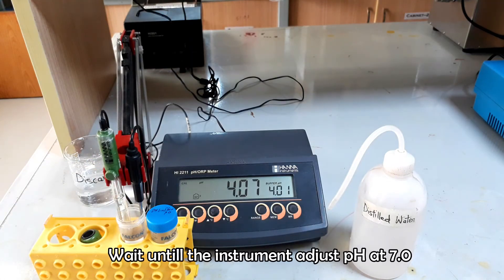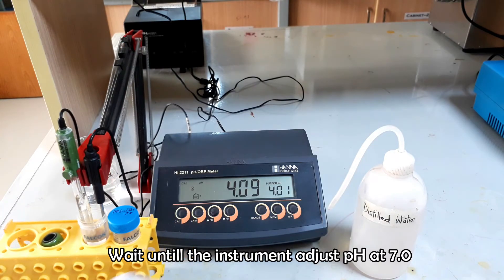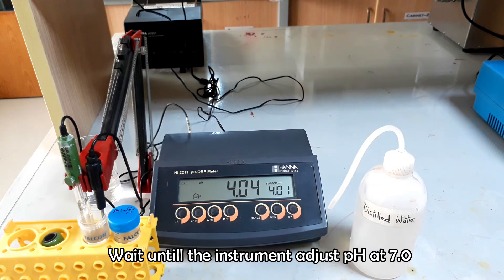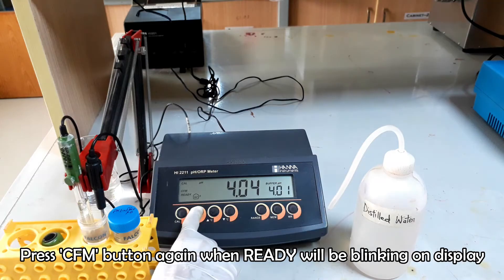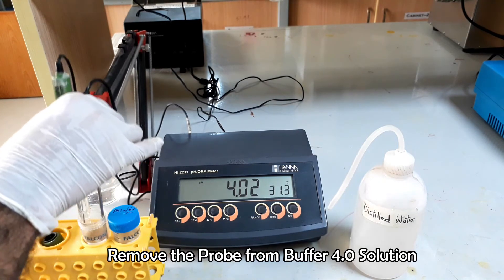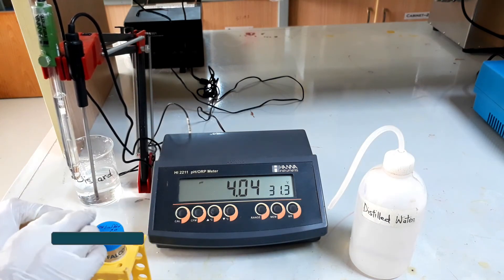Wait some moments to see the blinking of the ready word on the display. Once it is shown, press the CFM button to adjust the pH at 4. Calibration is done.